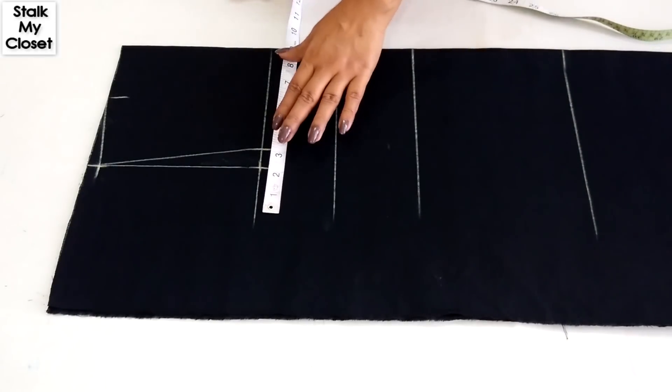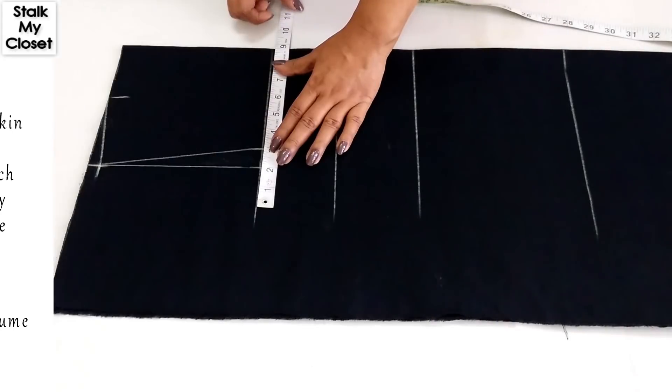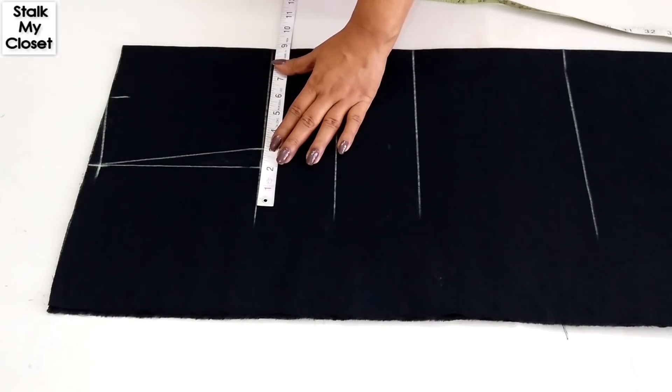Now I'll mark the round measurements. I got lots of queries related to ease. Ease allowance is very important as we need to add extra inches to body measurement so that one can easily move, walk, sit, etc. If you don't add ease allowance to body measurement, either you won't be able to fit in, or it will be very tight. The amount of ease depends on your choice: 2 inch for fitted, 3 inch for slightly loose, and 4 inch or more for loose fit. For chest, I'm adding 2 inch of ease.